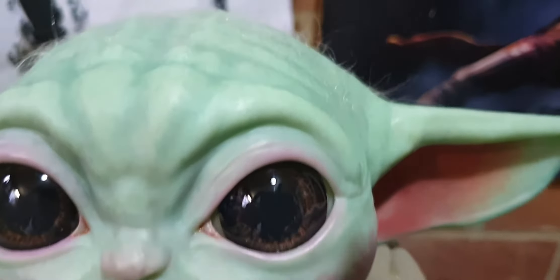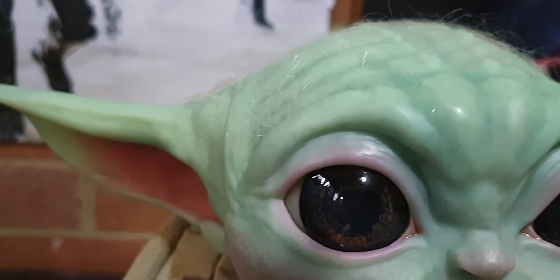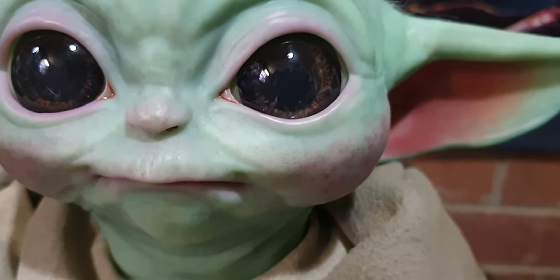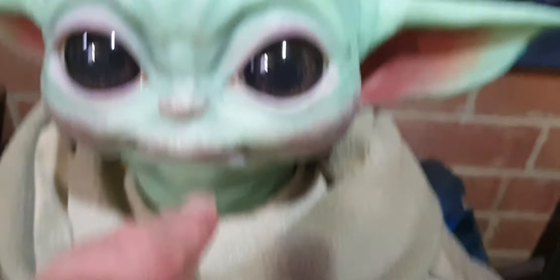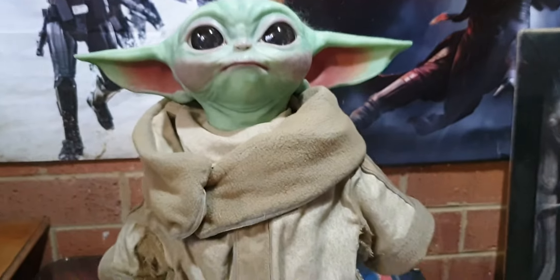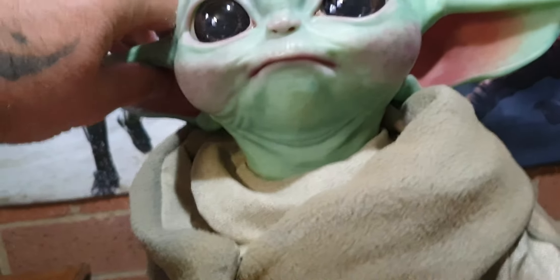Everything on it - hair on it! How the hell do they do that? I have no idea, I don't make toys. The eyes are glassy, even the little corners. Very, very, very cool. The only thing that does move is his head - it can turn a little bit.